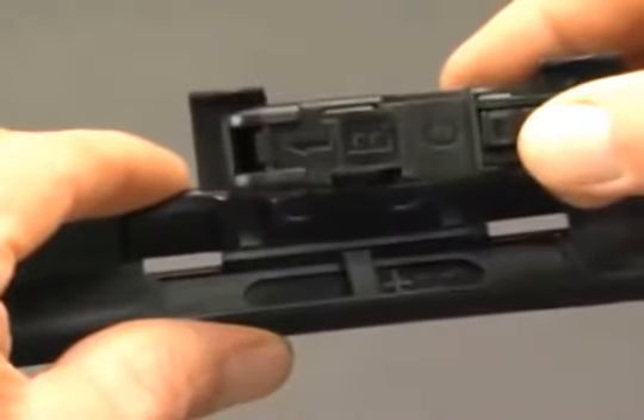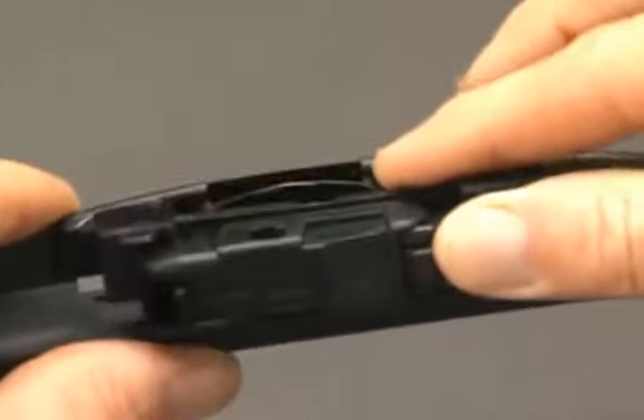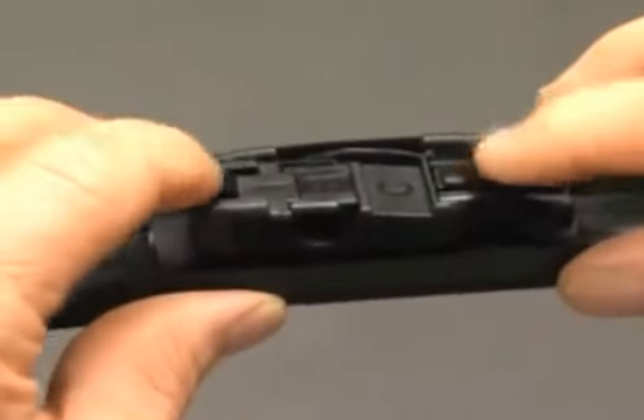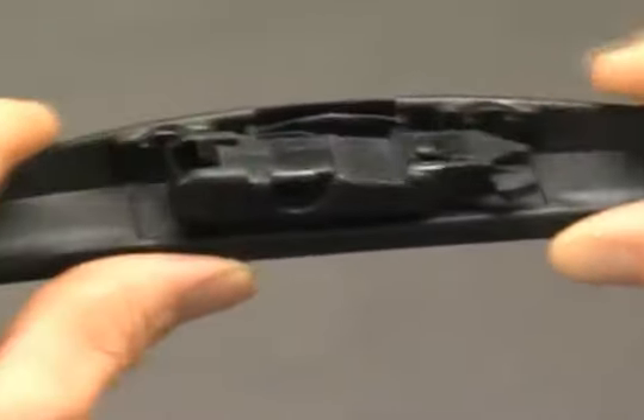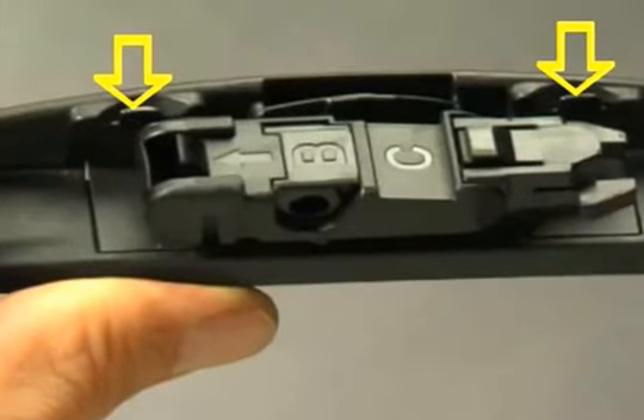Locate adapter BC and position it so that the release tabs face up. Tilt adapter BC back into the cavity in the blade until it clicks in place. Both release tabs must lock onto the blade before proceeding to the next step.